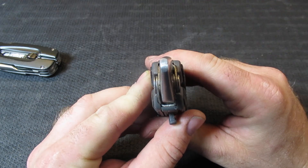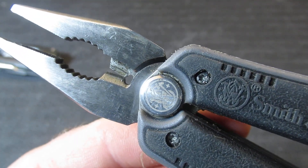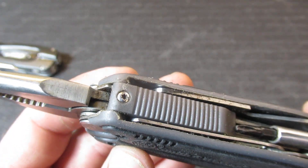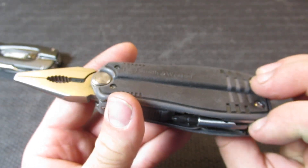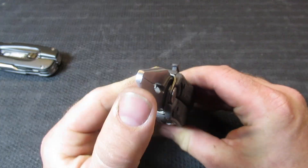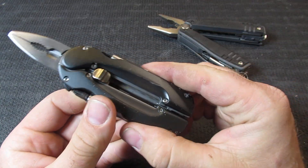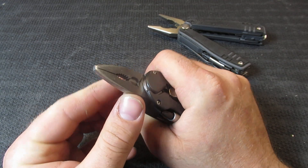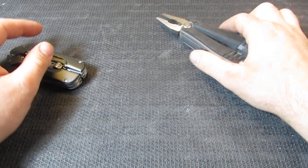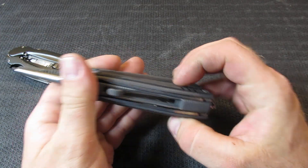On the pliers themselves, they seem to come together fairly well. You have pretty much your standard wire cutters and your thicker wire cutters as well. There's nothing going on under here — no wire crimpers or anything. These are going to come exactly together to close, so there's no leeway. A lot of multi-tools actually have a little bit of handle splay when the pliers meet, but these do not.